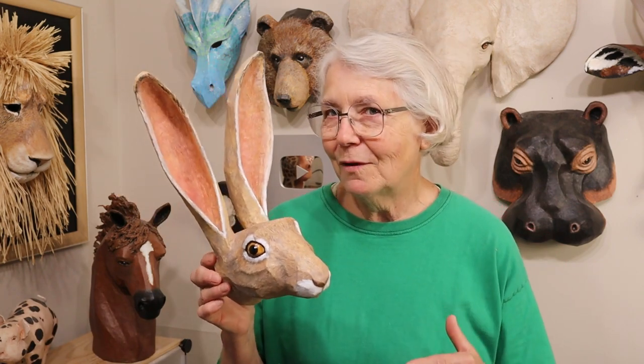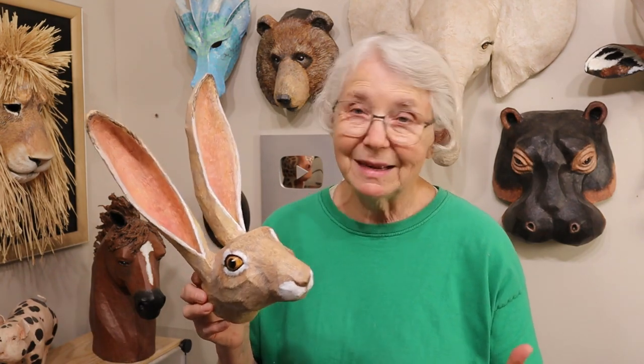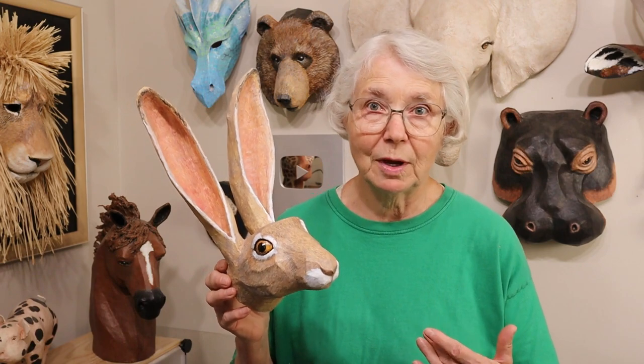I always wanted to redesign it because there were a lot of pieces and they were quite small, so I wanted to design it in a way where it would be a little bit easier to put together. I also wanted to design it so that you could use it with cereal box cardboard instead of the cardstock the original Jackrabbit was designed for, because cereal box cardboard holds up a lot better to paper mache. So this month I actually went ahead and did it.